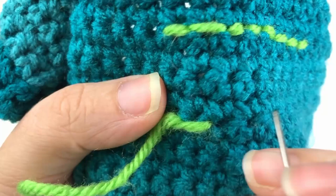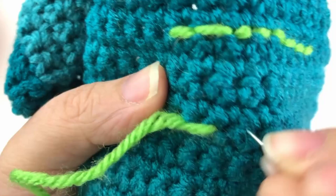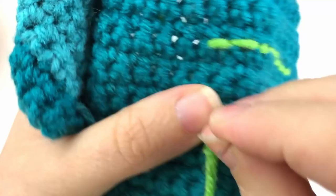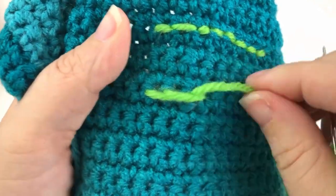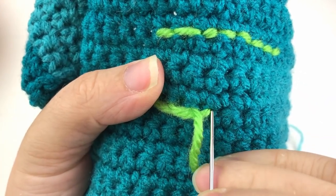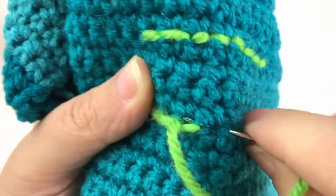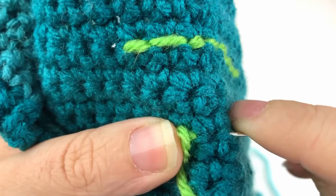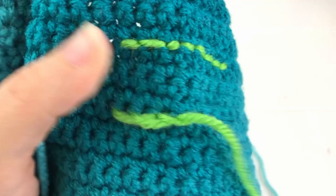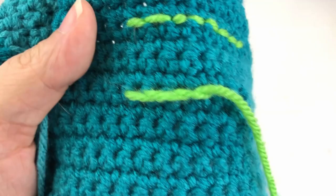Now we are going to do this again: skip a stitch, go into that second stitch, and this time come up through the same hole that we just used in the stitch we skipped. Pull that tight — what it's going to do is make it look like your yarn is twisted on each other, giving it a nice thick look as well as a lot of really pretty texture. Doing this once more: skip a stitch, twist your needle, fold your work if you need to, come up through the hole already made in the stitch we skipped. Here is the nice finished look.